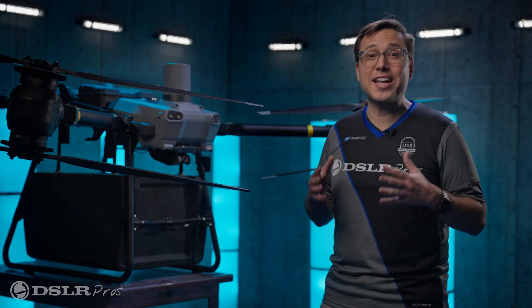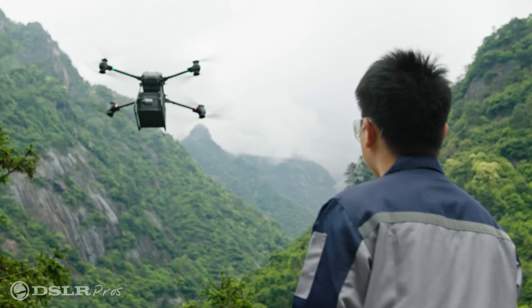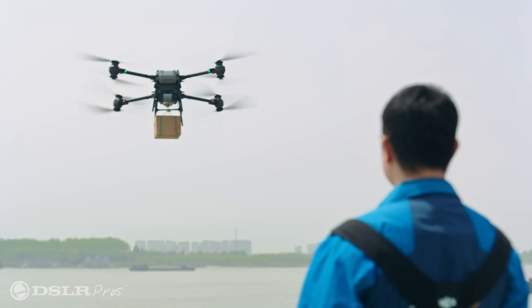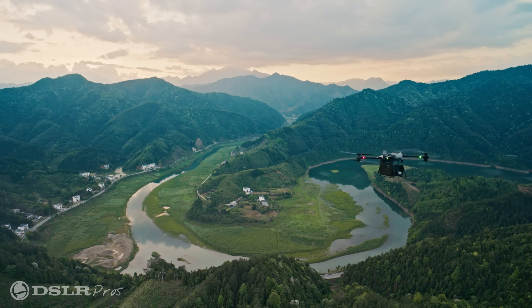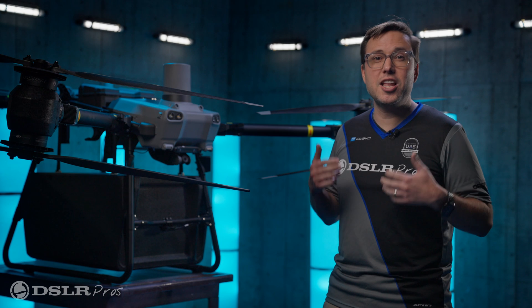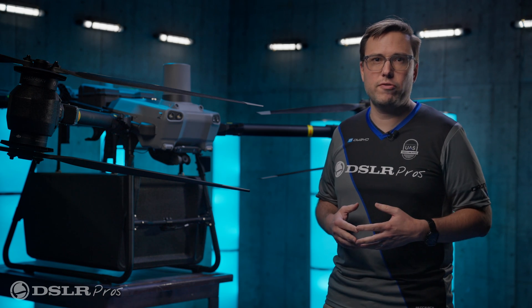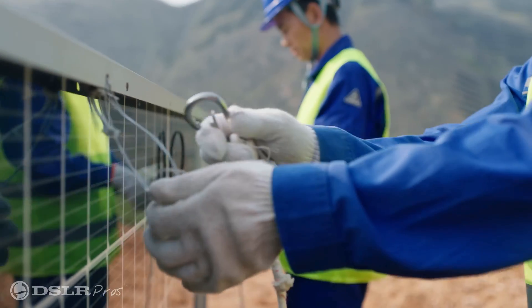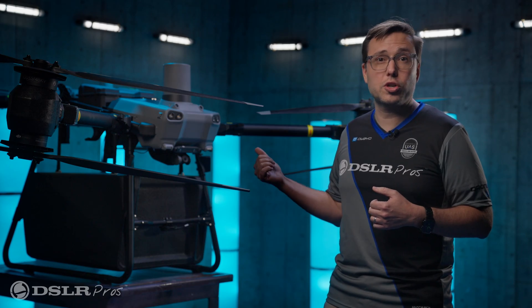We can't tell you how excited we are to finally have the Fly Cart in-house. While there are other drones on the market meant to transport cargo like the Fly Cart 30, until this release, none have come from DJI. The familiarity, reliability, and innovation that comes with the DJI name will be a major selling point for this drone, and we're confident that this platform will be adopted in many industries throughout the world going forward.